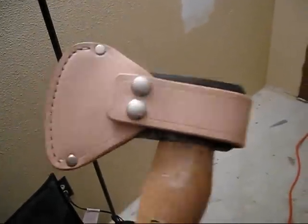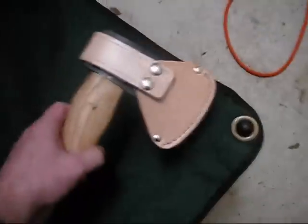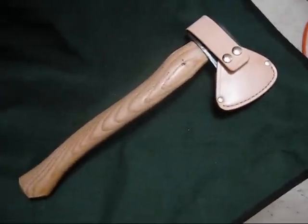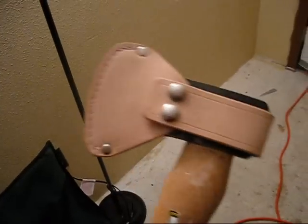Hey everybody, this is Jason with JDO Custom Leather. I just wanted to make a quick video on this new sheath I made for my axe. This is an axe from Harbor Freight — they normally don't make too much good material, but this axe has actually been really, really good to me.